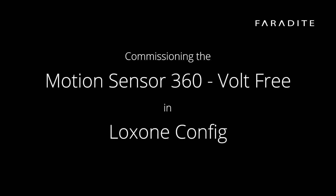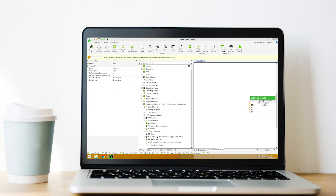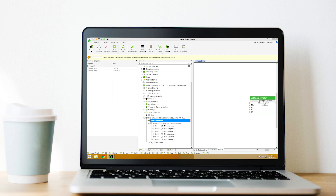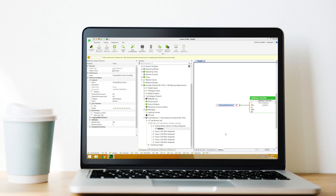Now that we have the motion sensors wired to the system, we can look at how to commission the sensors in Loxone Config. Start by finding the input from the periphery tree where the motion sensor is connected. If connected to a Nano DI Tree device, find the correct Nano DI Tree device, select the input number on that device to which you connected the motion sensor, and name the input. The motion sensor is now ready to be used in config for your desired functionality.